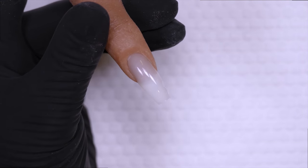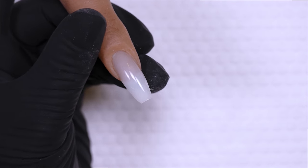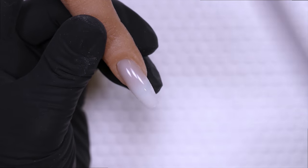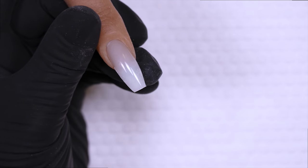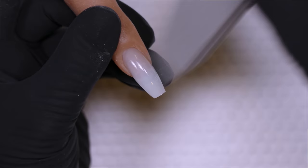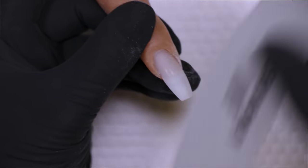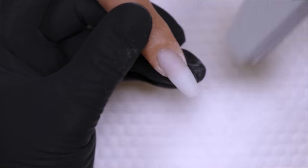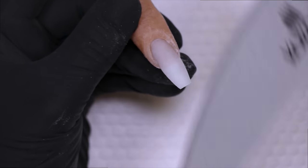Start by prepping your nail through finish filing the shape and also removing the natural shine. Because the Platinum Bond base coat is so high adhesion, you really only need to do a light shine removal on the natural nail — no aggressive filing needed. Use very light pressure going around the cuticle area, making sure the natural shine is removed from all sides, nooks, and crannies.